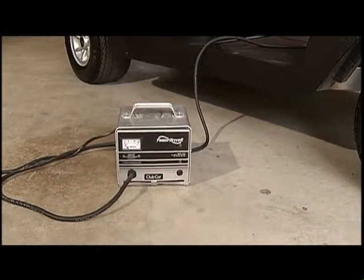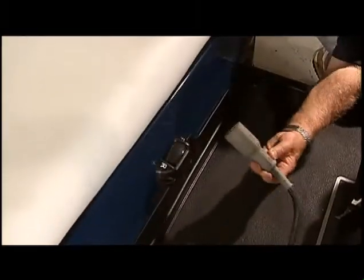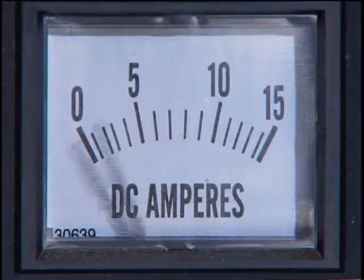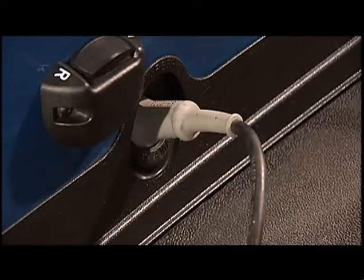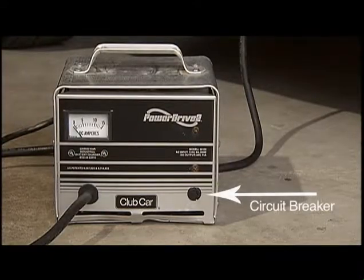To charge batteries, connect your charger to a 110-volt outlet, then insert the charger's DC plug into the vehicle receptacle. The charger will turn on in just a few seconds. Make sure the plug on the charger lines up with the vehicle plug. If the charger is not working for any reason, check your power supply first, then the circuit breaker on the face of the charger.